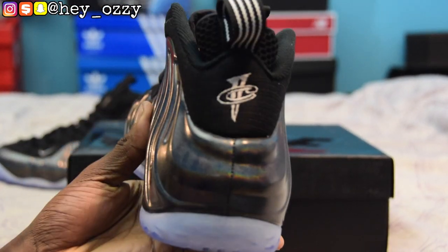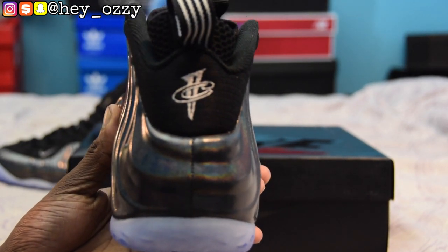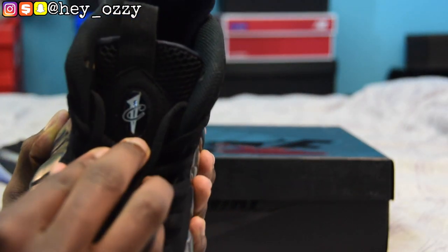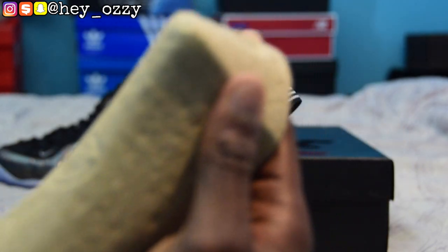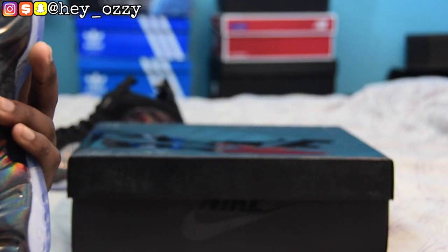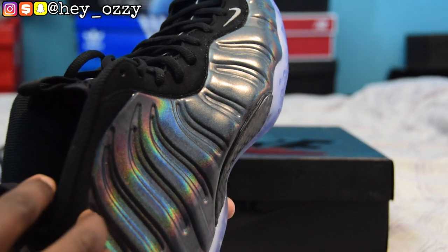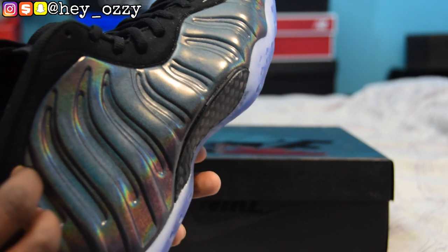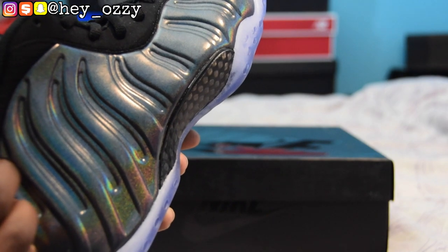As you can see on the back of the shoe right here, it has the half-cent logo — these are Penny Hardaway shoes, after all. And then you have the half-cent logo right here on the tongue. If you take the shoe tree out of the shoe, on the inside, on the interior, it says 'Ballin' is what I was born to do' — Penny Hardaway.